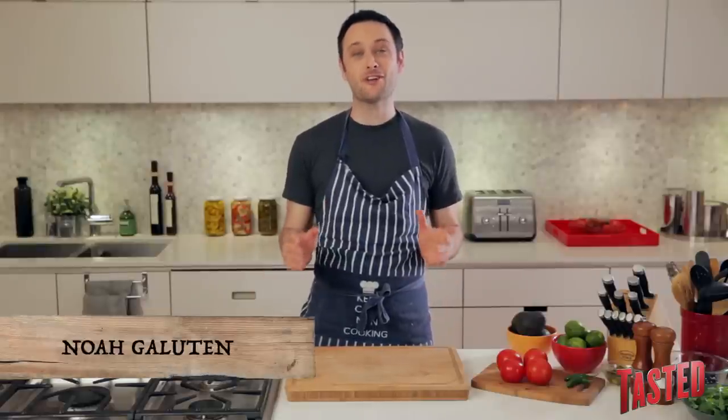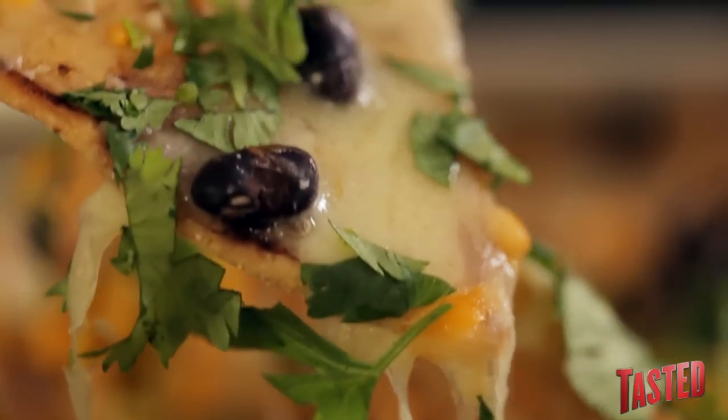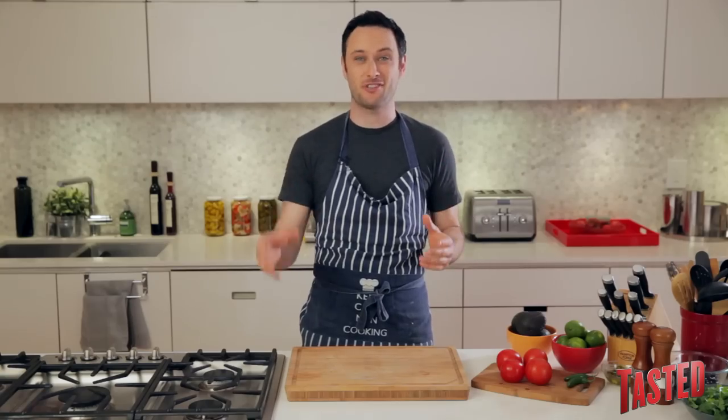Hey guys, it's me, Noah Galuton, here today to teach you how to make nachos at home. So now, instead of eating a big pile of garbage-y nachos at some trashy bar, you can do it at home — alone, or with friends if you have those.